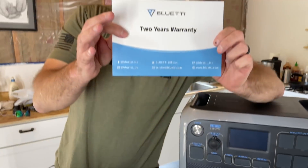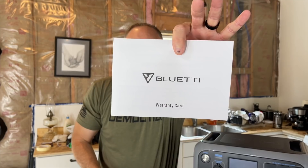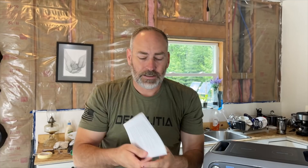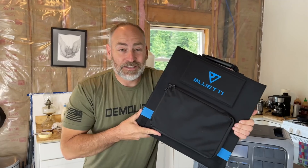You also get this little information pack — go ahead and open it up. Inside we've got a warranty card and a user's manual — 14 pages of information about this unit, all in English.